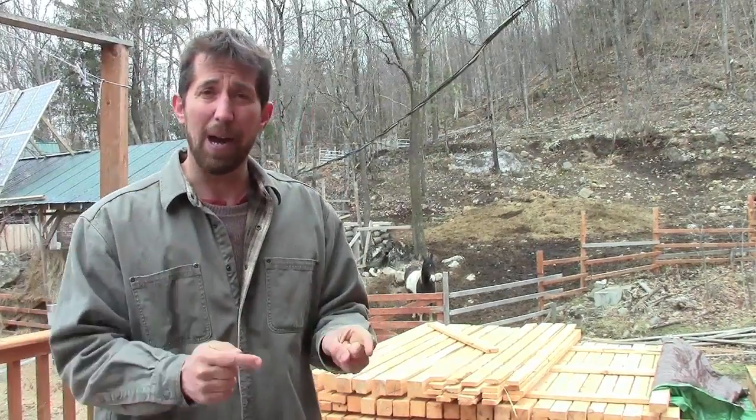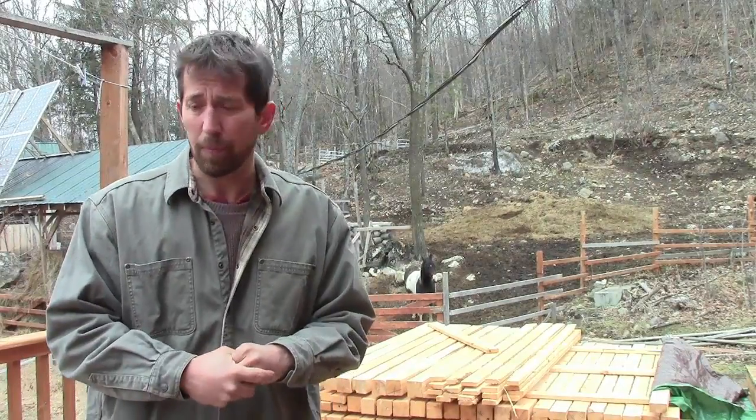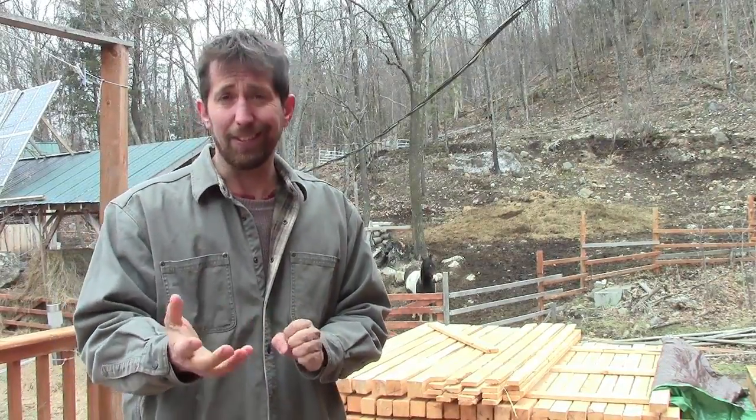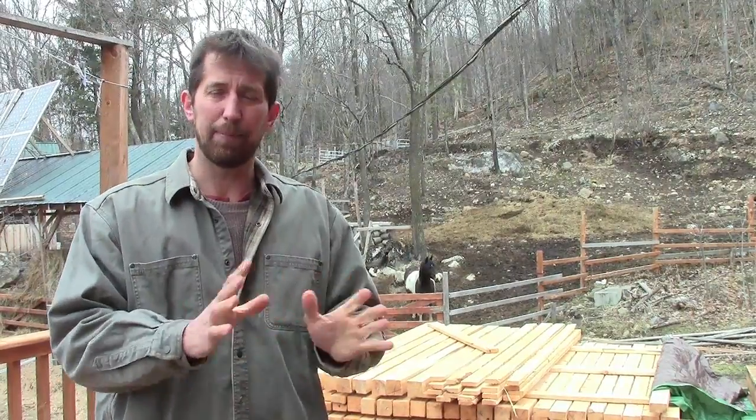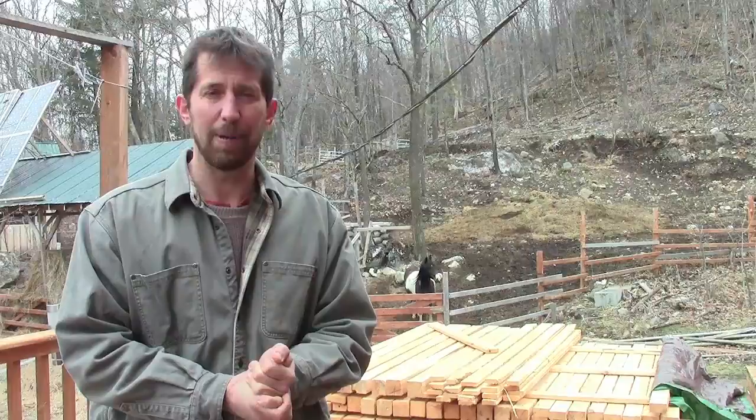Hopefully I can get enough of you to buy this course for $47, because hopefully one day you're going to need the course. And even if you don't go off-grid, just the energy tips in there alone will save you the $47 on your power bill.